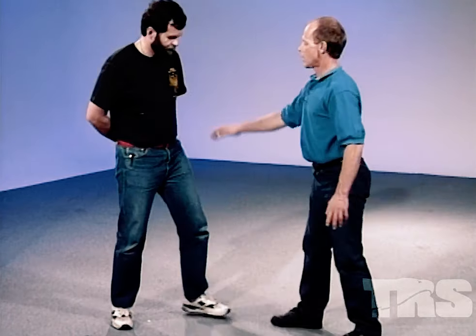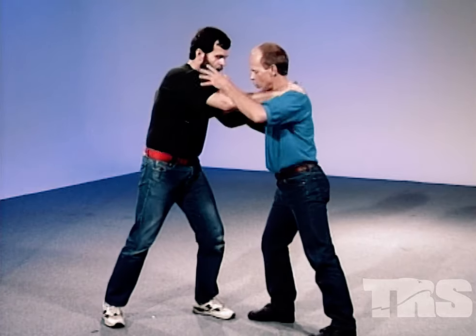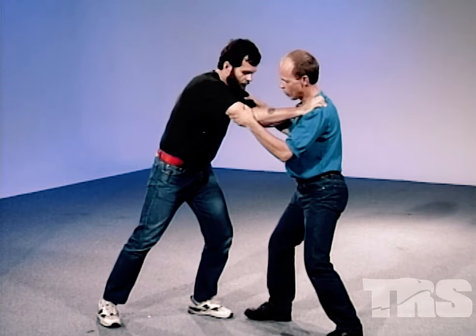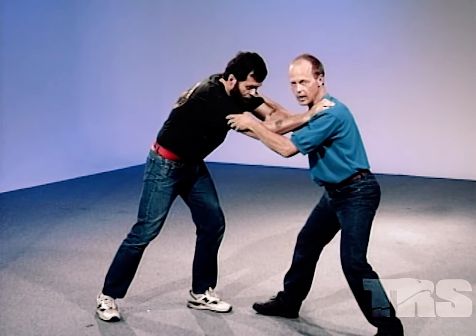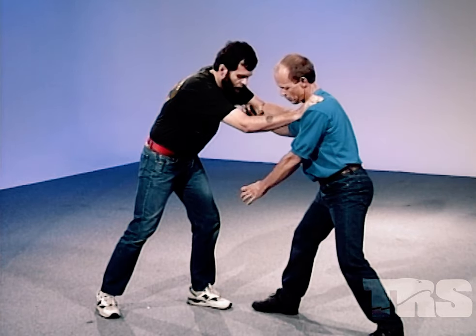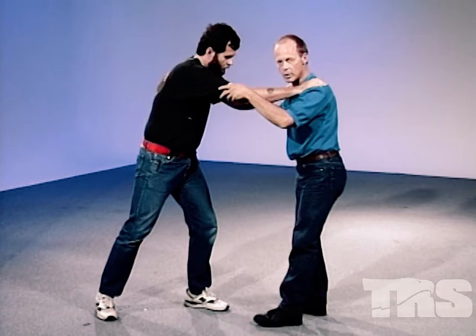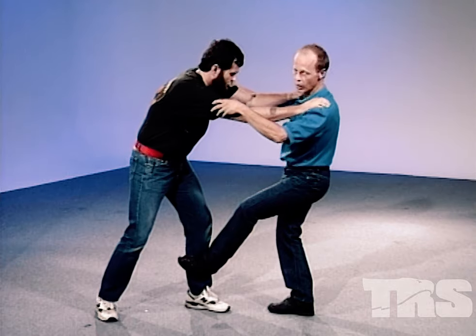When the range of a confrontation approaches the grappling stage, this is very easy. If they're leaning on you and you lean more weight onto their leg and just kick with the bottom of your shoe, you have a very good chance of breaking that shin bone because they're helping by putting weight on that thin piece of bone. Kicking this way attacks the weak point and makes a break easily possible.